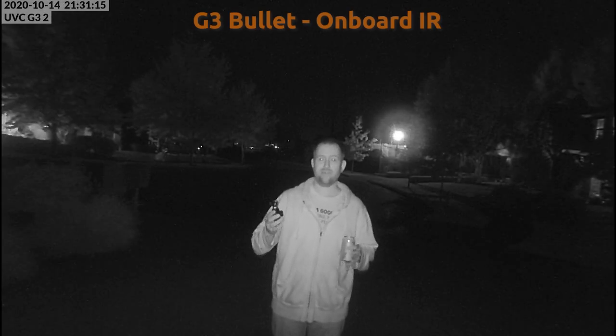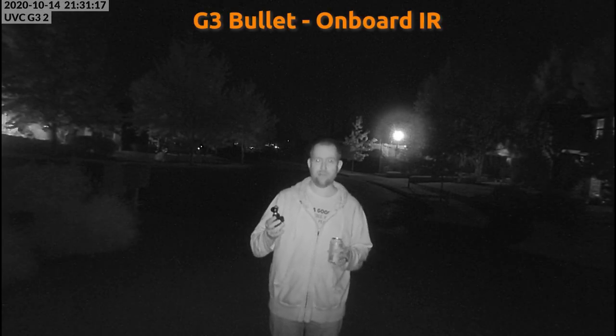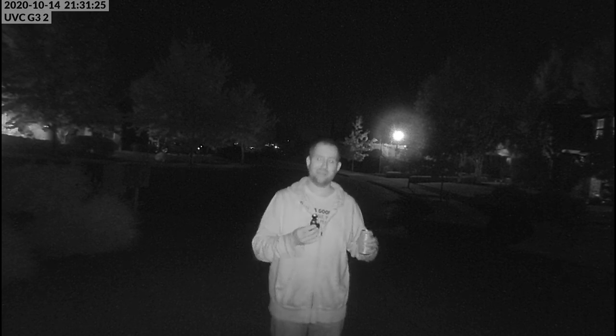Now we have the G3 bullet camera with the onboard IR only. The onboard IR on the G3 has always been not spectacular — that's why they had an IR extender and why I originally did the IR illumination video. Hopefully you can see that it's probably not as good as the G4 bullet, but we'll see after reviewing the footage.